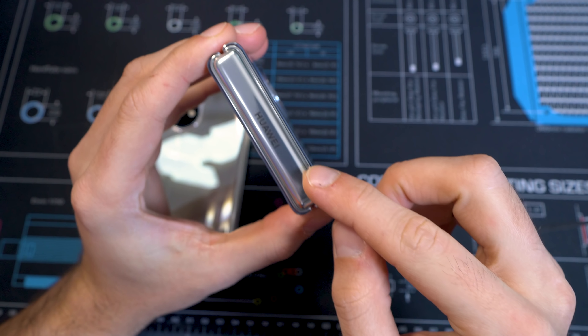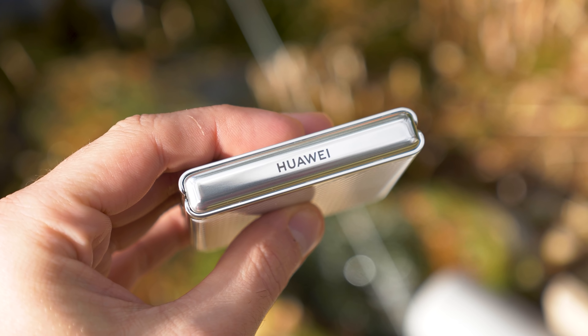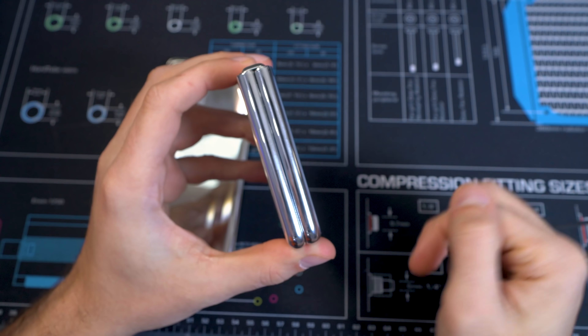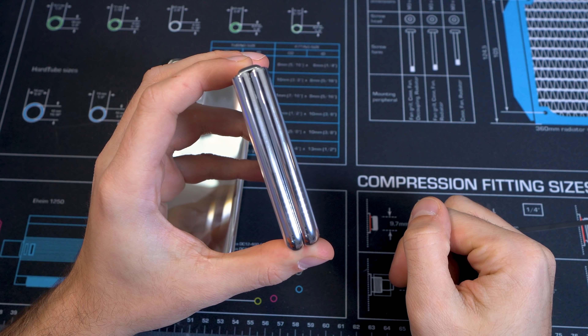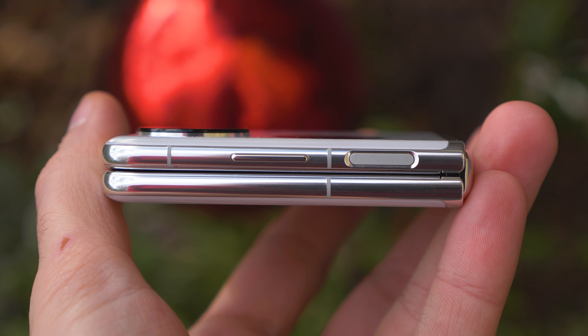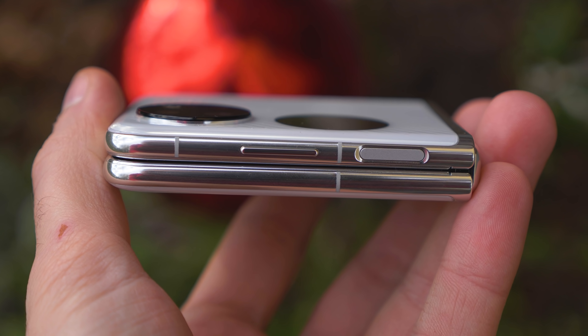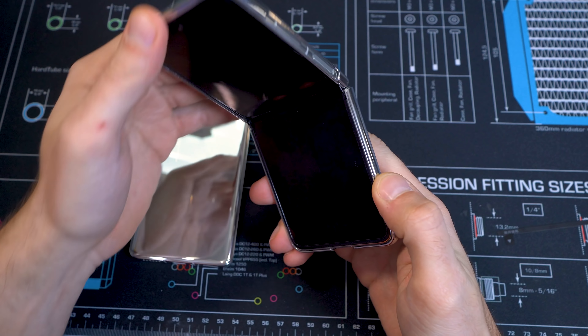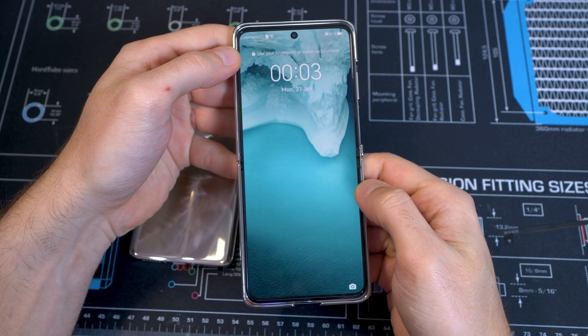There is a hinge right here which says Huawei — it's quite large, but the first thing I noticed is that there is literally no gap between both display halves. On other foldable smartphones you mostly see a gap because they didn't want to flex the display too much or the hinge was too tight. But here on the P50 Pocket it looks absolutely cool — Huawei has always been class-leading on hinge design and they did a really good job.